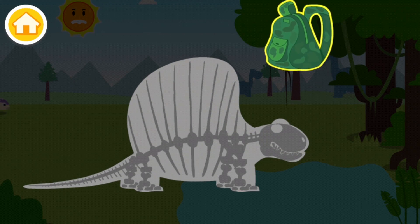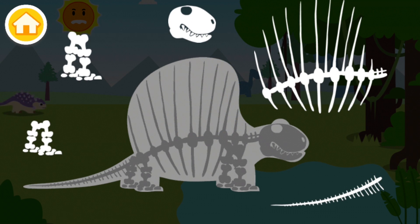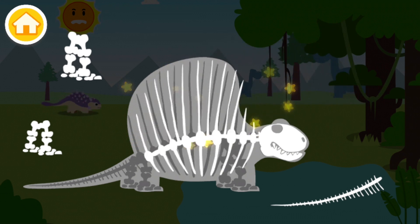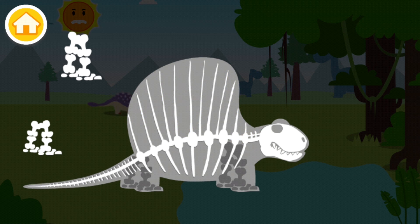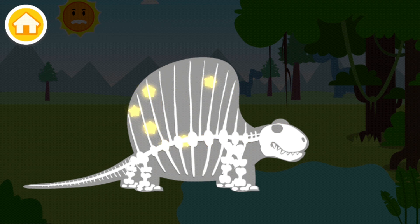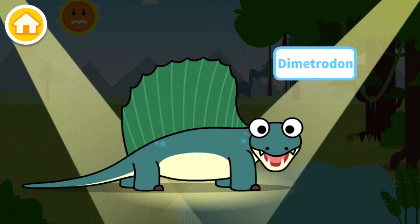And here we should put everything in its place. So we can start with the skull, then we're gonna put in the ribs. Oh, that was the tail, the back legs, and the front ones. And there we go, look at that!